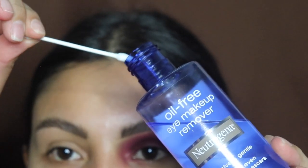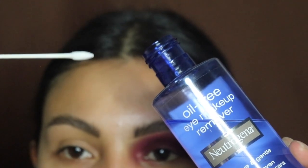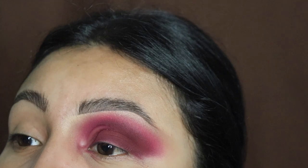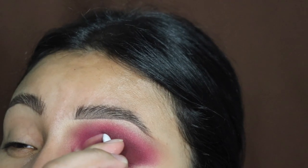Next we're going in with some eye makeup remover liquid from Neutrogena and some pointy Q-tips because we're going to cut our crease. These Q-tips are from my website — the link is down in the description if you want to purchase them. This is how we're going to clean out the crease: we're just going to be lining this up starting from the bottom going up. Do not go too high — we still want that burgundy to be peeking at the top.